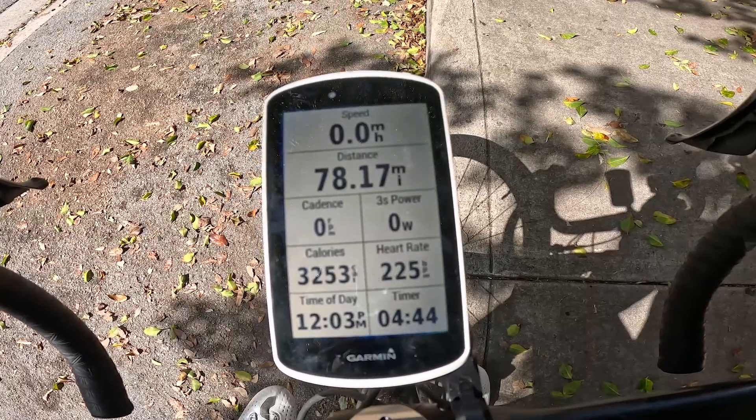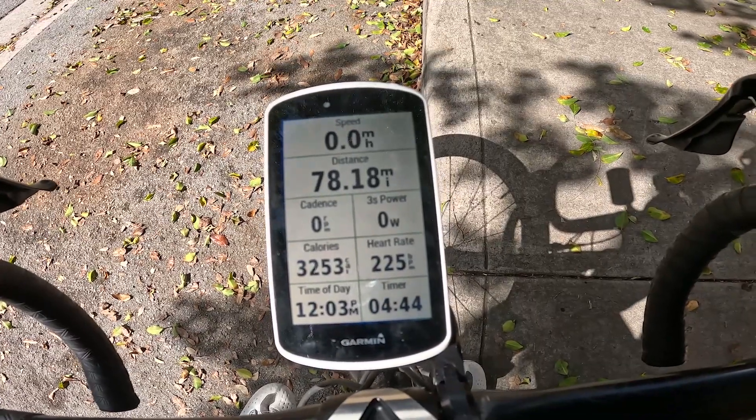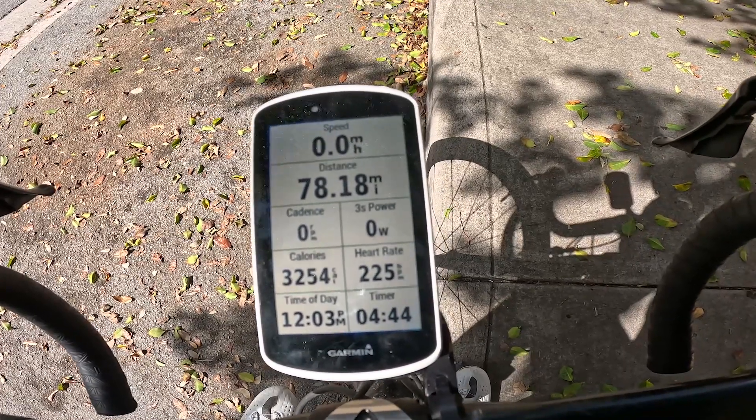That leads into your power. I use three-second power — that's how much power you're putting out to distribute into ground speed when you're riding, which also correlates to speed and to the distance that you'll be traveling every time you turn over a pedal.